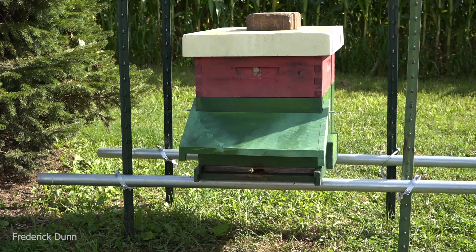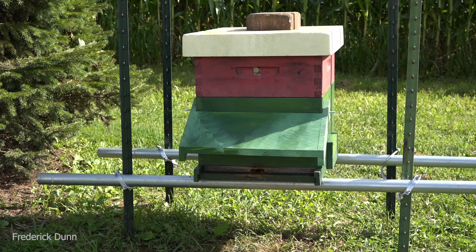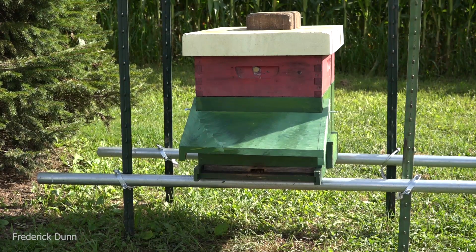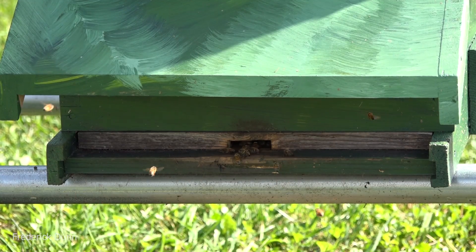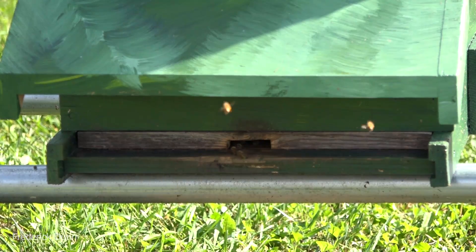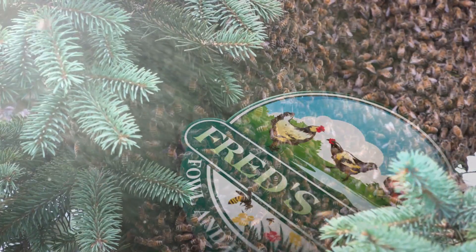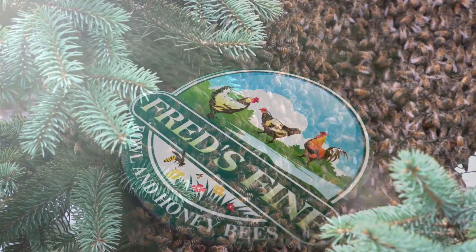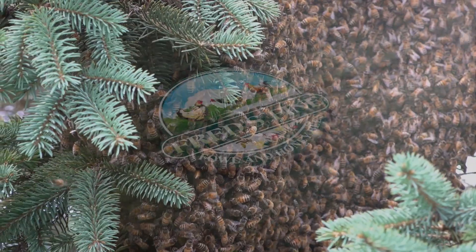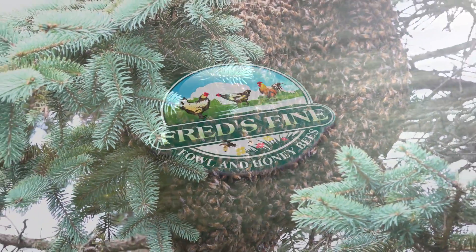That's it - this thing works. Hive visor, entrance reducer, food, Better Comb, extra resources - this colony is ready to grow. I also have a skunk that scratched up the surface and put muddy paw prints on there - he's eating my bees, but that's another story. If you want to start them off right, Better Bee Better Comb is an excellent product. I absolutely think it's fantastic. Get some when you can - sold out now though. Thanks for watching.